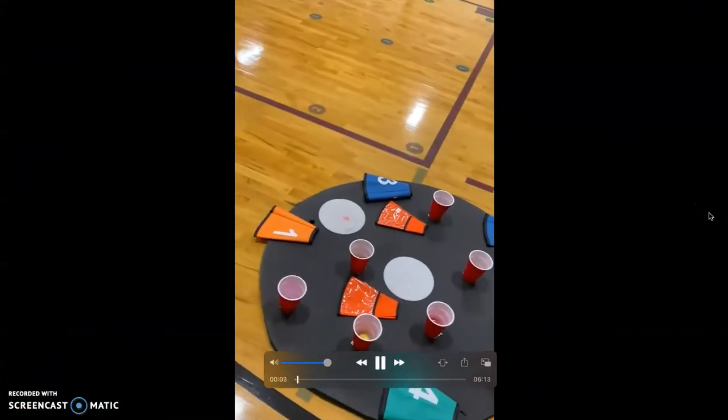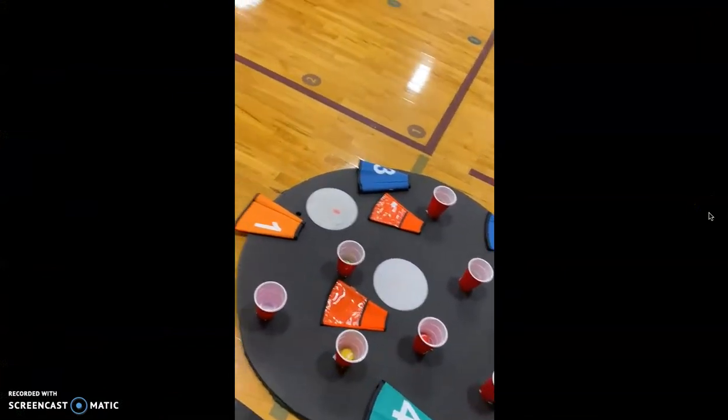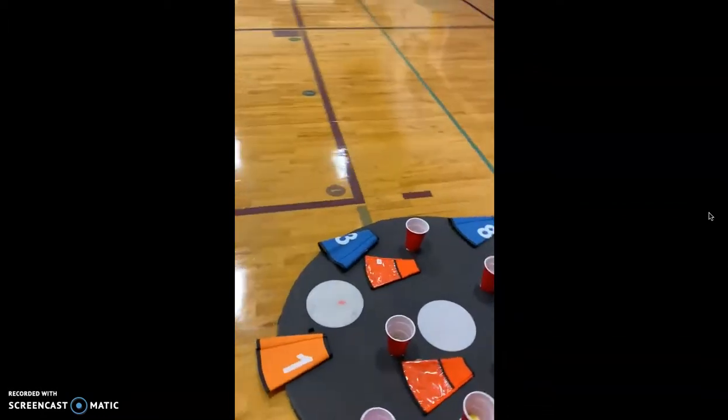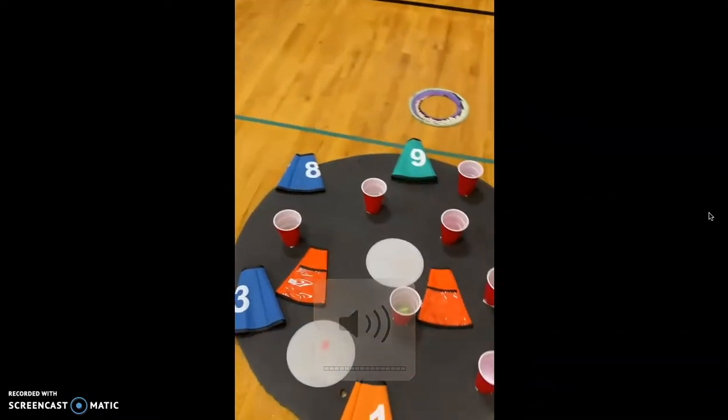Hello, everyone. So this is me and Hunter's project. There is Hunter right here. And today, our game that we came up with is called Ninja Thrower.